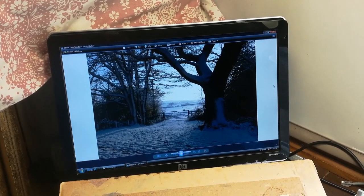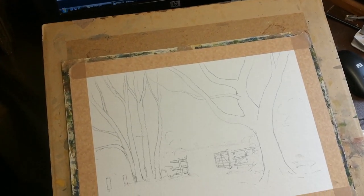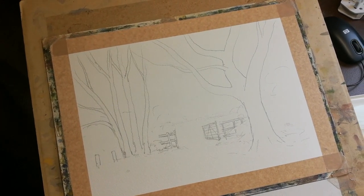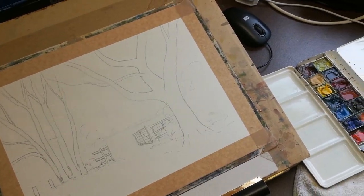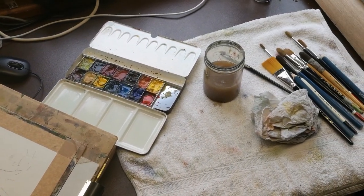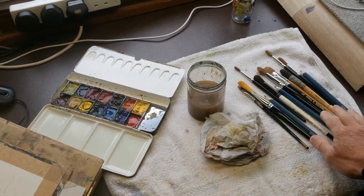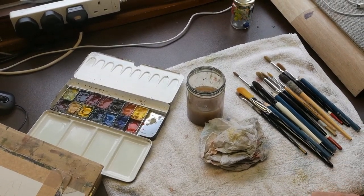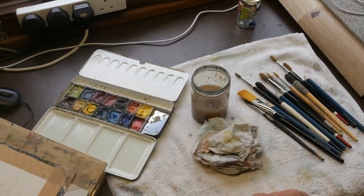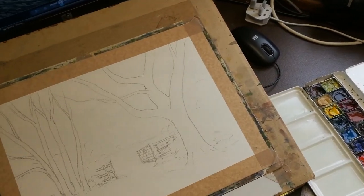I've already put my drawing down onto my watercolor paper, as you can see. I've got my mixing palette nice and clean and ready for use, all my necessary pencils — I've done the drawing — and a selection of brushes to choose from, a bit of kitchen towel, and I'm all ready to start putting on the basic washes.